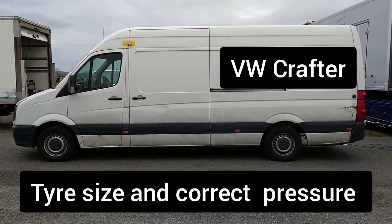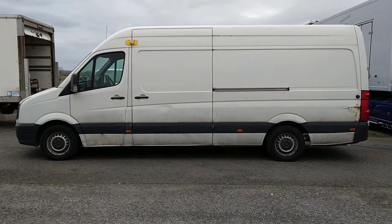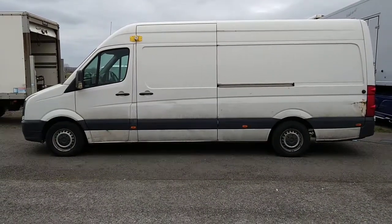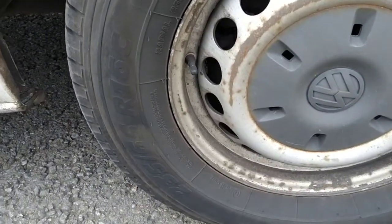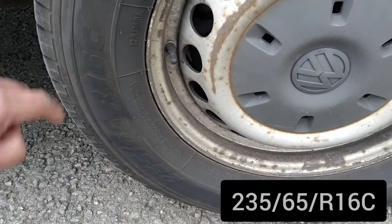Hello everybody, today we're going to tell you about the tire pressures and tire size on a Volkswagen Crafter. The correct size of tire for this vehicle is 235 65 R16.